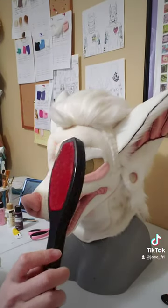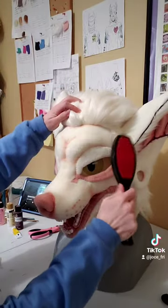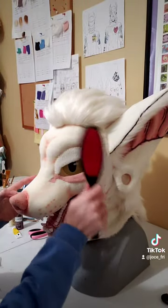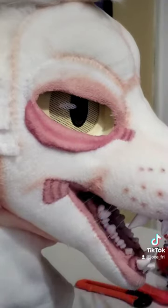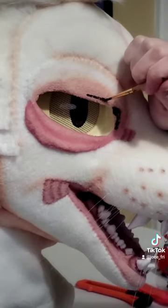Before doing any additional painting we're gonna de-lint our boy with this de-linting tool — you can just get them at the dollar store. It's really good for keeping lint buildup off of fleece. Then we're gonna go in with our fine brushes and we're just gonna paint.